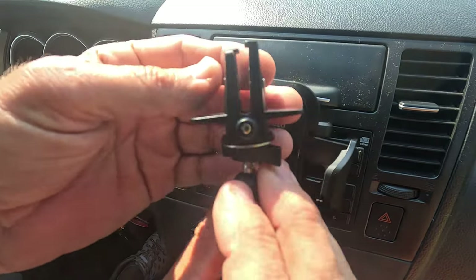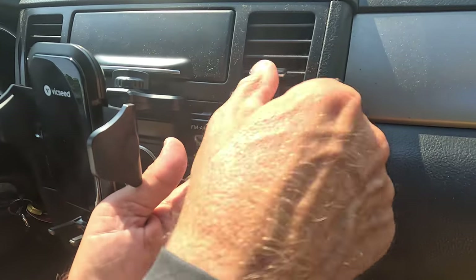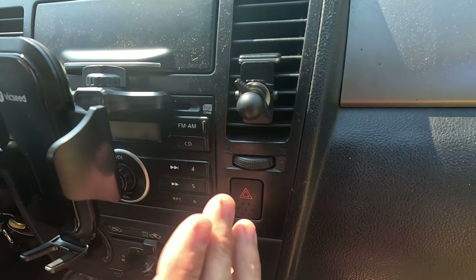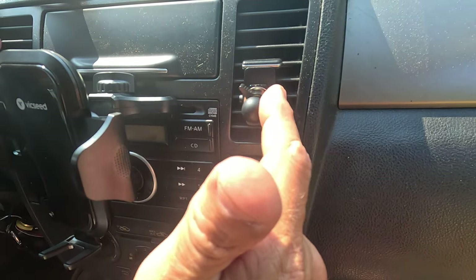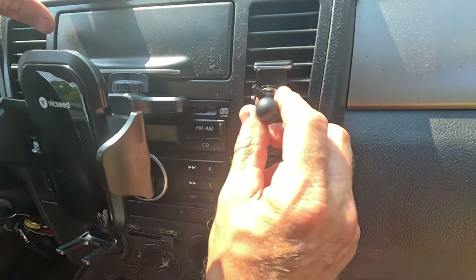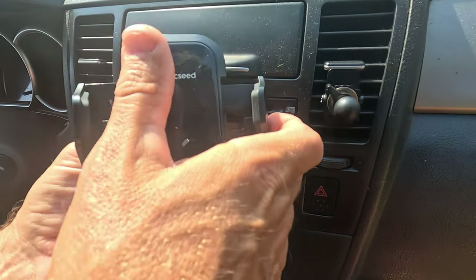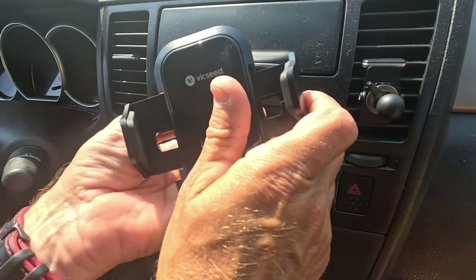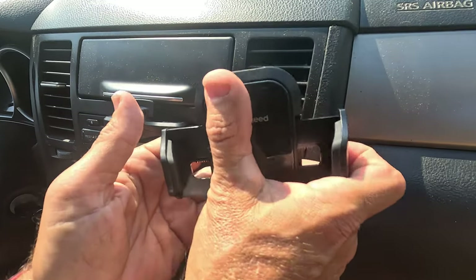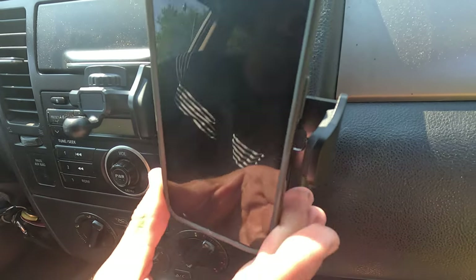The other mount goes into a vent — you can see how it tightens up there. This has been one of the best ways I've seen for holding a phone in a vent or a CD player. To mount it, you loosen it up, mount it on there, and then tighten it down — and you can see how that holds on there.